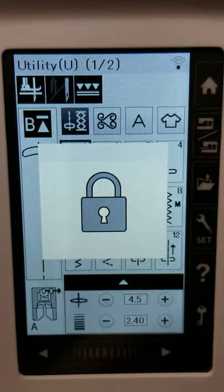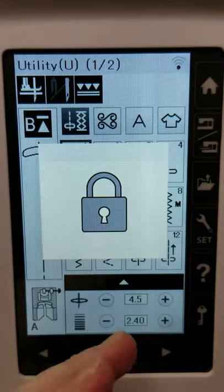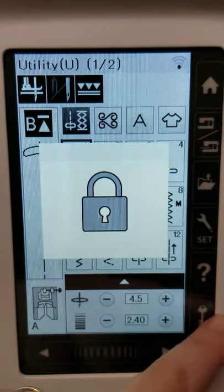This is really great if you have kids in the house and you're working on a project you need to go back and forth on — go ahead and lock the screen, and hopefully they don't figure out that that's the button to unlock it. But mostly it's a safety feature for when you're changing your presser foot and needle.